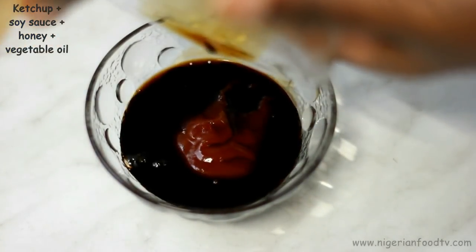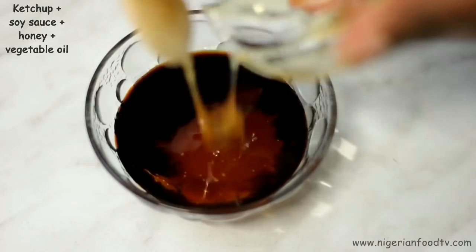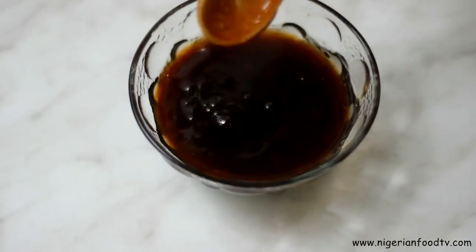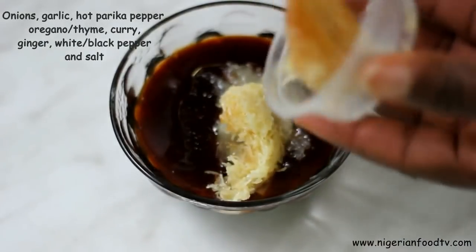Combine the ketchup, soy sauce, honey and oil and mix until well combined. Then add the onion, garlic and the other spices and mix together.